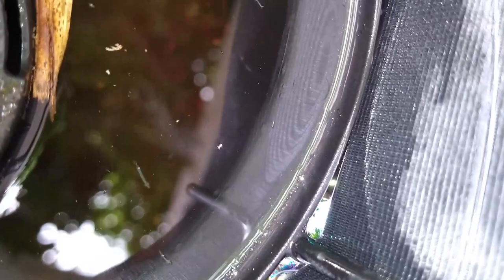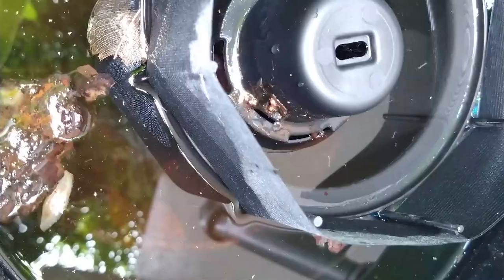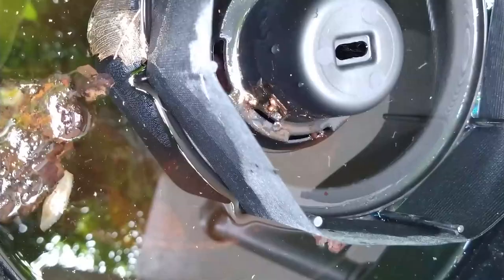You can see the larvae floating at the bottom and swimming around — the little wiggly worms. Definitely at one month and a half there's probably not enough product left to kill the mosquito and it has to get replaced. We were trying to see if it would last a month and a half.